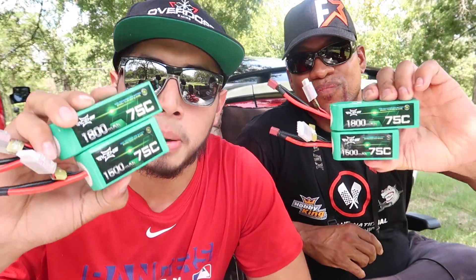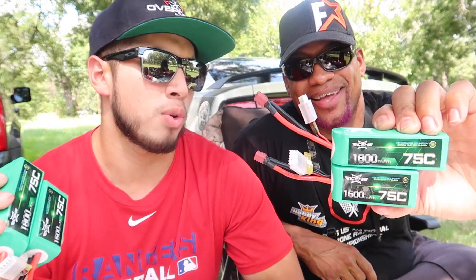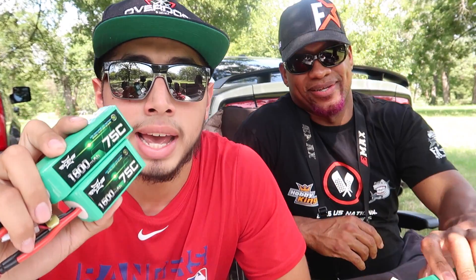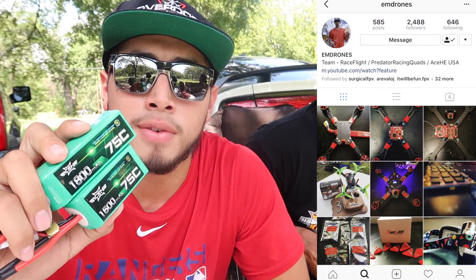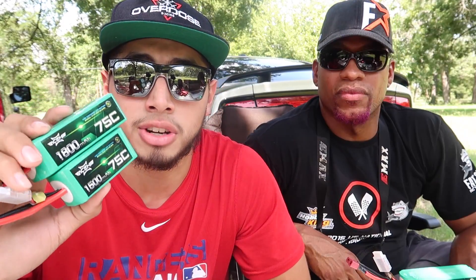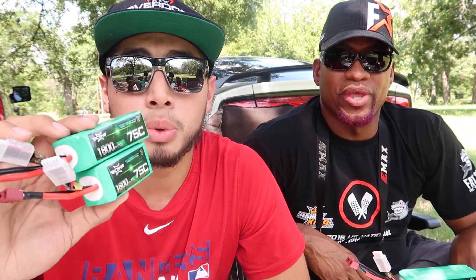What's going on guys, Envy Aster here back at it with another video, here with the one and only Mr. Said Hendo. Today we actually have a few videos we got to film, but first off we're gonna start off by giving you guys a battery review. We've never done this before, but these were actually sent to us by Elio Drones. He's a team pilot for AC. He told us to test these batteries out and give you guys our thoughts on them, and that's what we're gonna do.